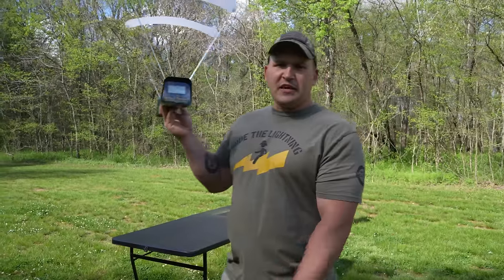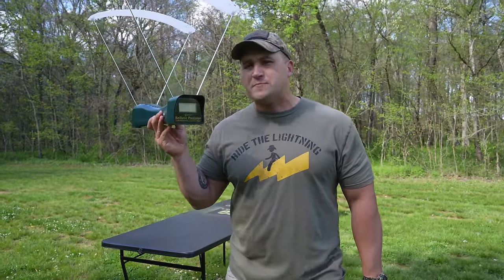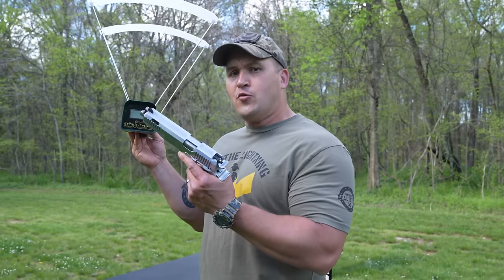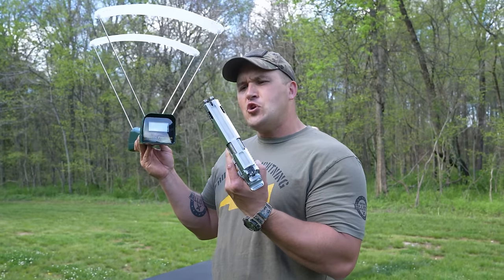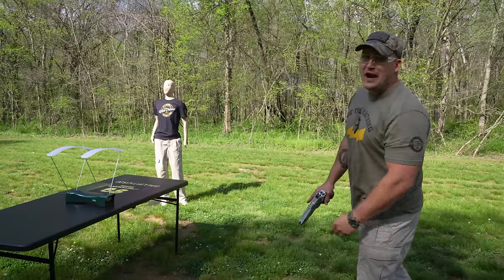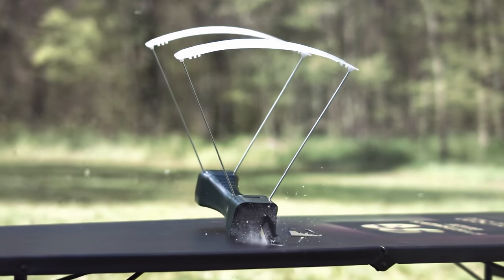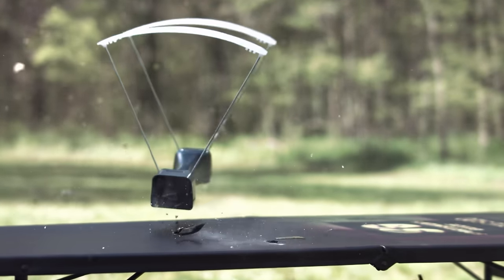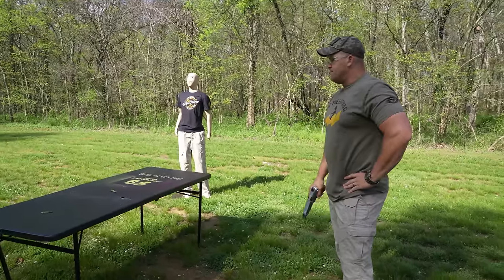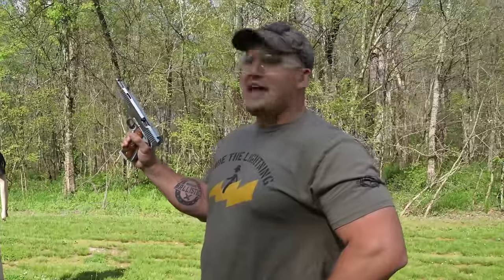I have a silly question. This is a chronograph — this magical device measures the speed of bullets and also doubles as a walkie-talkie. My question is, since I have two barrels, will it give me two readings? There's only one way to find out. Well, I guess we may never find out. Also, I had a jam.